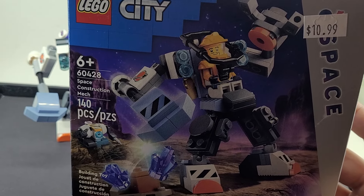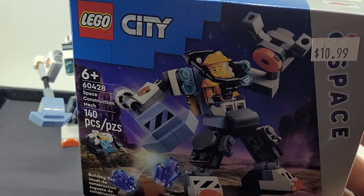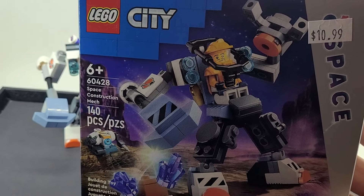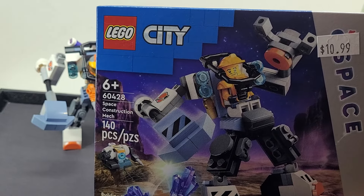So this is a Space Construction Mech — set 60428 — but really these guys are mining for crystals, kind of like the old-school Power Miners did. So I picked up this set.